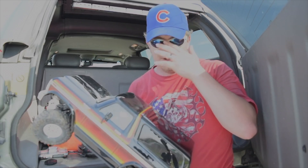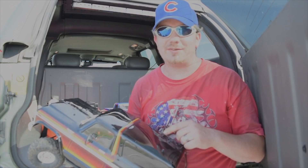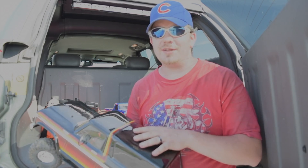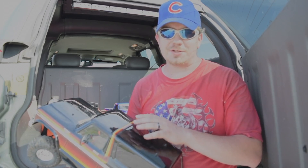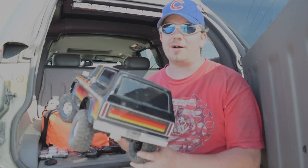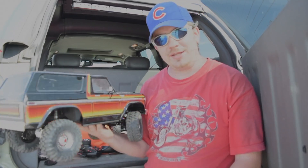Since my kids had a crawler, I wanted to make a course in the backyard, which is where the Traxxas Bronco comes in. It's a Bronco kit — I believe it's a TRX4. It's the Bronco version but it's a crawler, it's got four-wheel drive and diff lock, and it's made to crawl, so now I can set up a course in the backyard and me and the kids can go out and play.